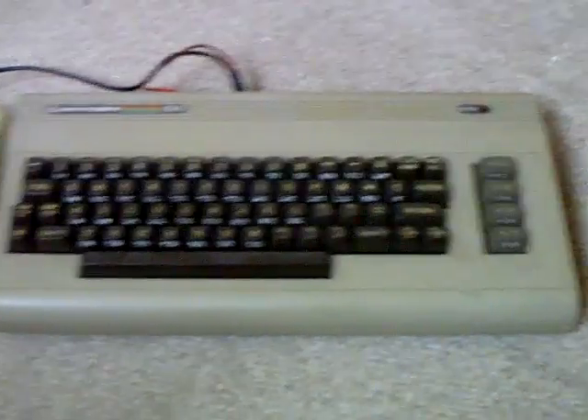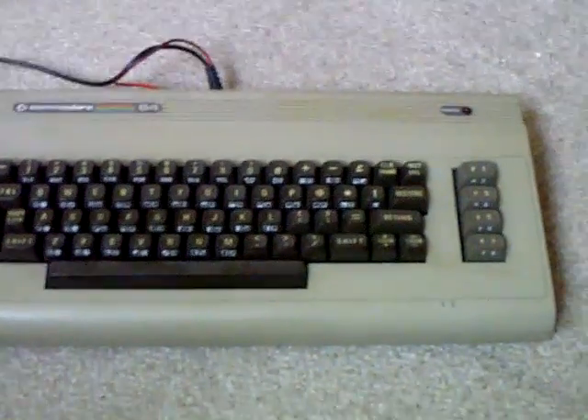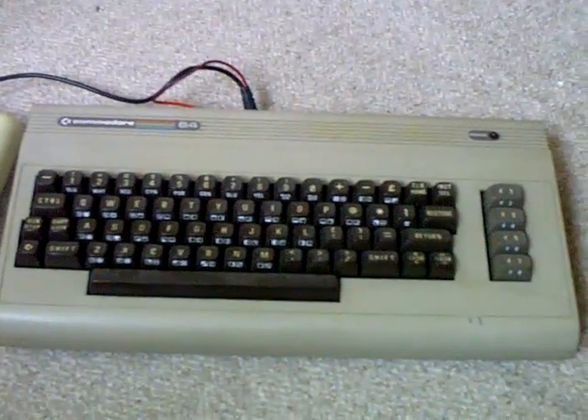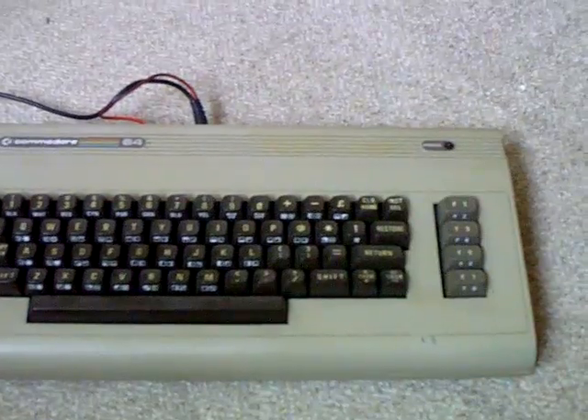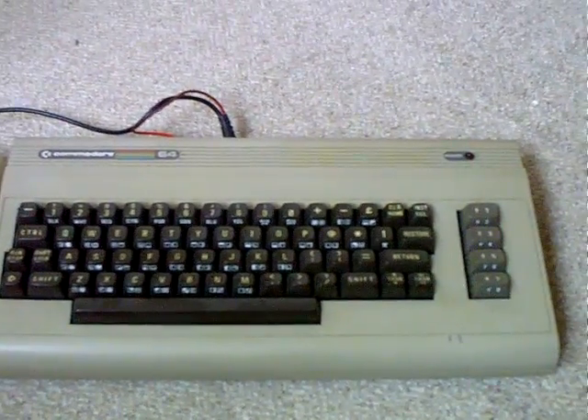Hello YouTube, PsychoFox here. I'm just doing a quick video showing you a little mod I did recently regarding my Commodore 64. It was a bit of a quandary, a dilemma I had.